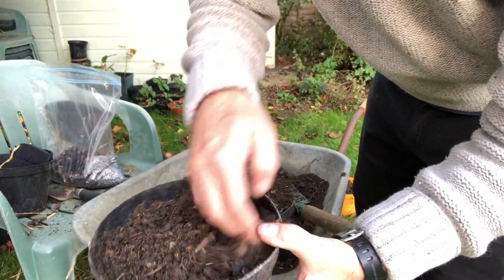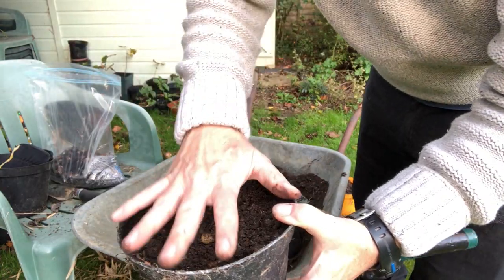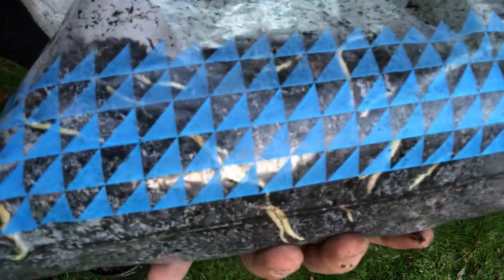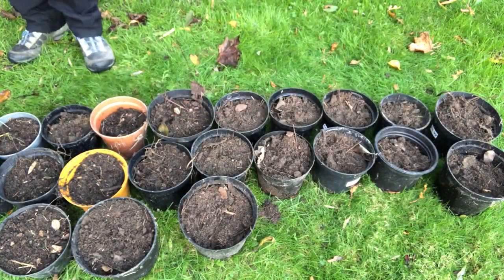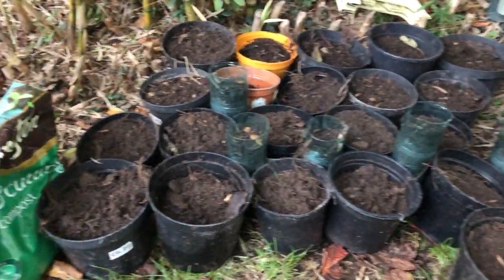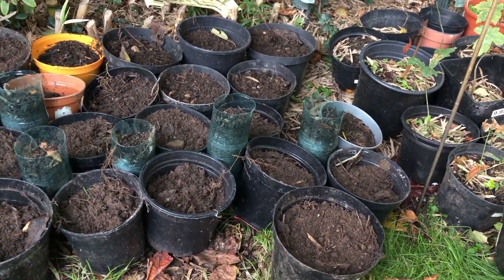Generally leave the soil about a centimetre or two from the lip, so that when you water this it doesn't always overspill but can leave a bit of a pool of water on top. Look at the roots that have formed on these — these are going absolutely crazy. And that's probably why I need to pot these up pretty quickly. So there we have it. That's probably about 45 minutes work, and we have 33 oak seeds planted.